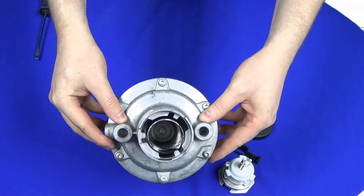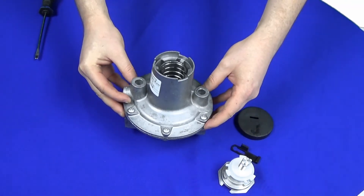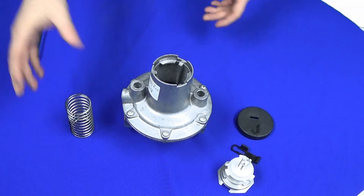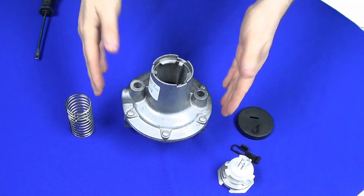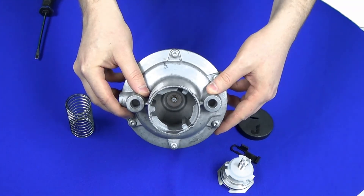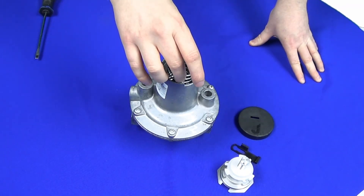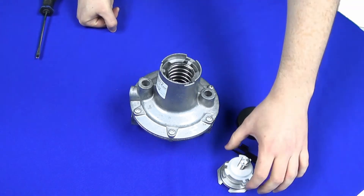The spring is just sat there against the diaphragm. We can simply remove it — it just slides out. In the bottom there are grooves for the spring to sit on, which keeps the spring straight and true. For the purposes of this demonstration, we'll just use the same spring again and slot it back in.